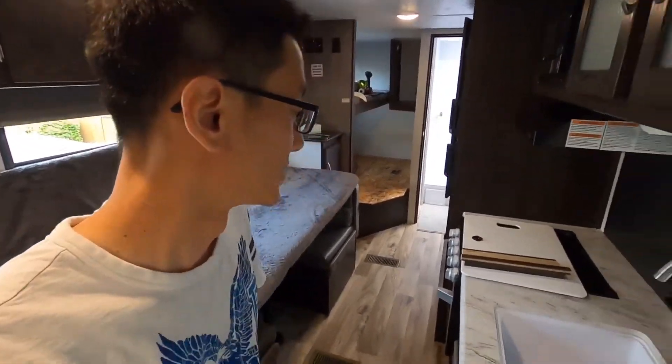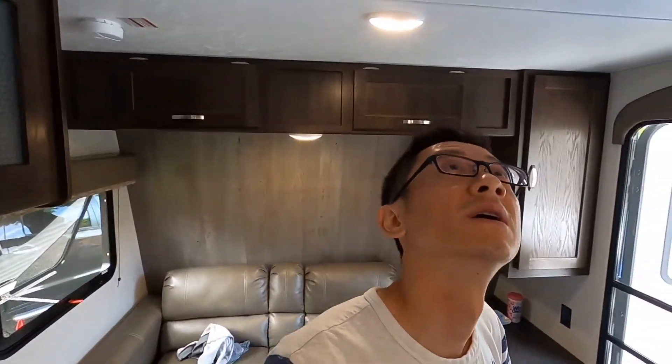Hey guys, how's it going? So the RV's been home for 2-3 days now, and the kids have been sleeping on it for 2-3 days. We're testing everything out to see how it feels when you sleep on it. We tested everything like hot water, the furnace, air conditioner — so everything works, everything's good.